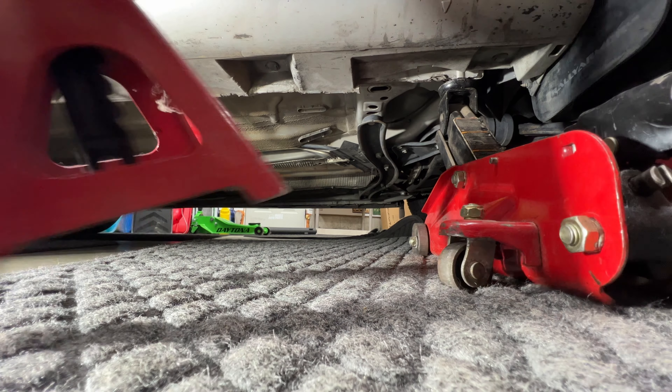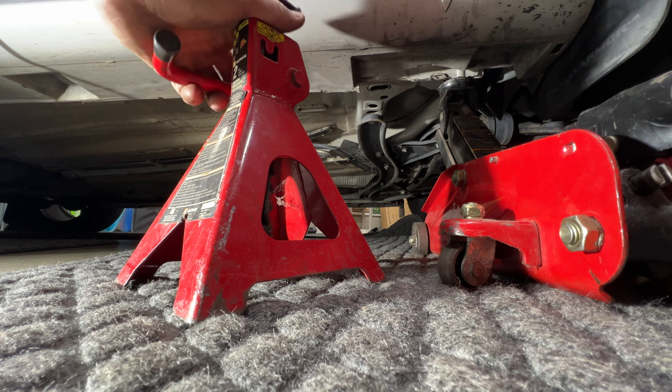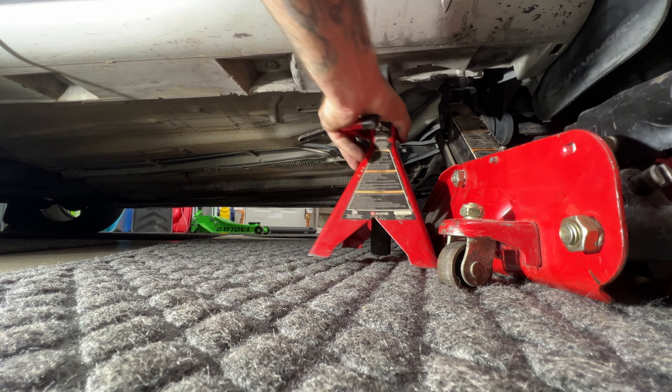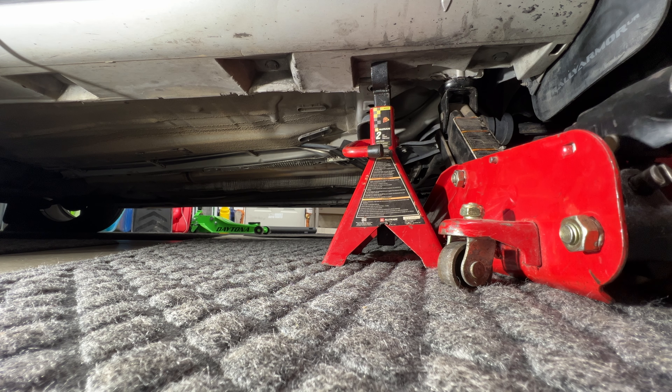Then go ahead and grab your jack stand, and like I said I'm going to go right next to the jack here on the pinch weld. Then go ahead and lower the jack and get that out of the way.